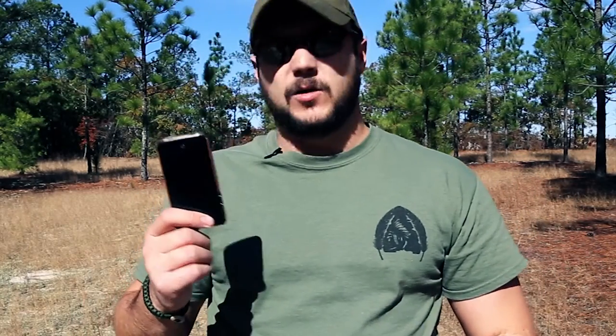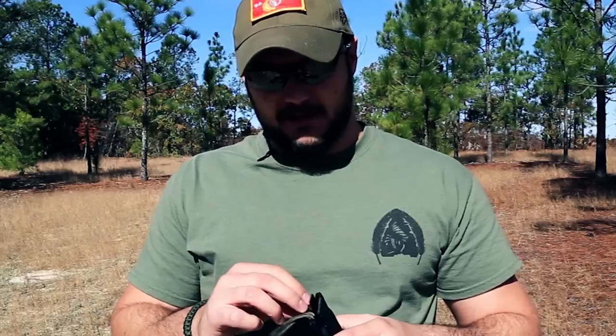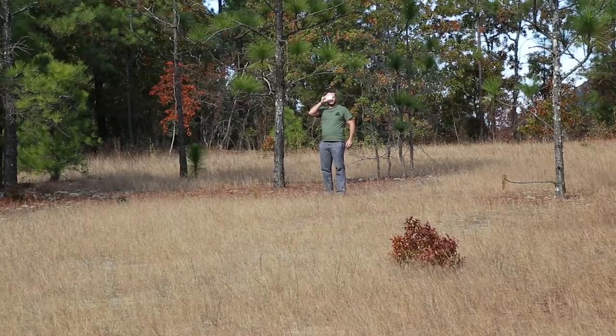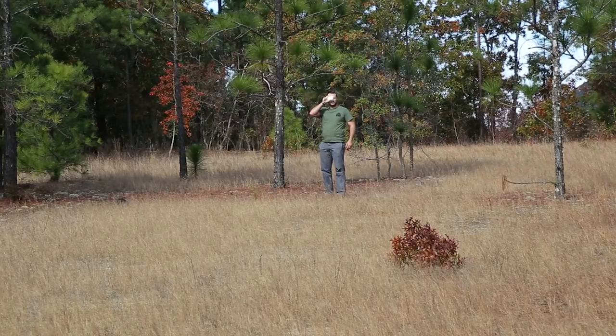This is the Black Scout Quick Tip on how to use your iPhone or smartphone with a large screen as a signaling mirror. A signaling mirror is a great device to have and it works very well — you can see a clip of us demonstrating a signal mirror from a distance and it's very bright.